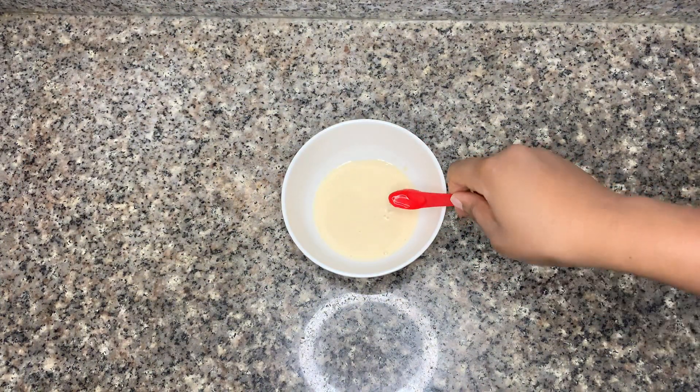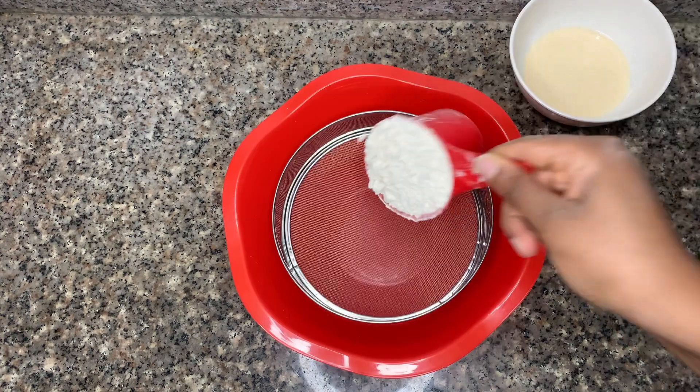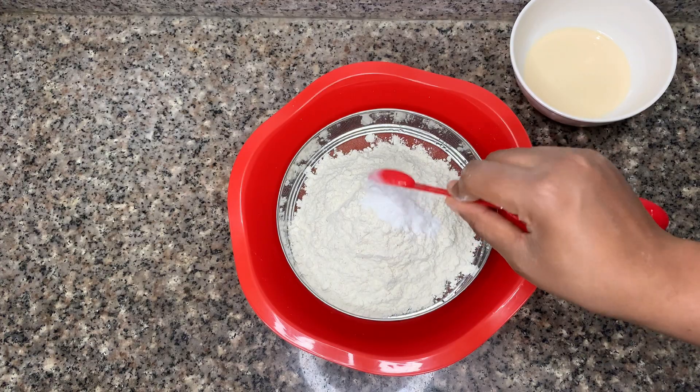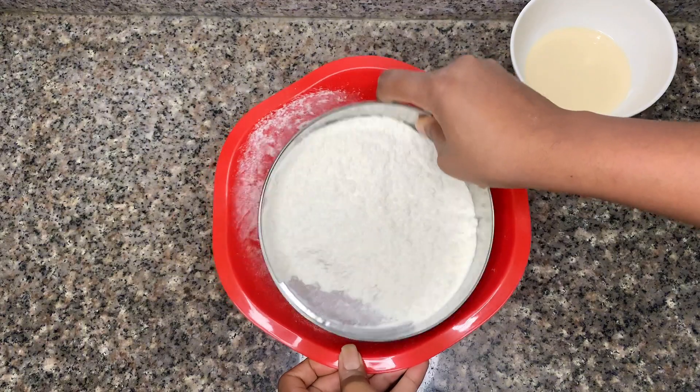First of all, I'm making my buttermilk right at home. I'm adding in my milk and some vinegar, mixing that together, and I'm going to set that aside for five minutes while I sift my flour, baking powder, baking soda, and nutmeg into a large bowl.